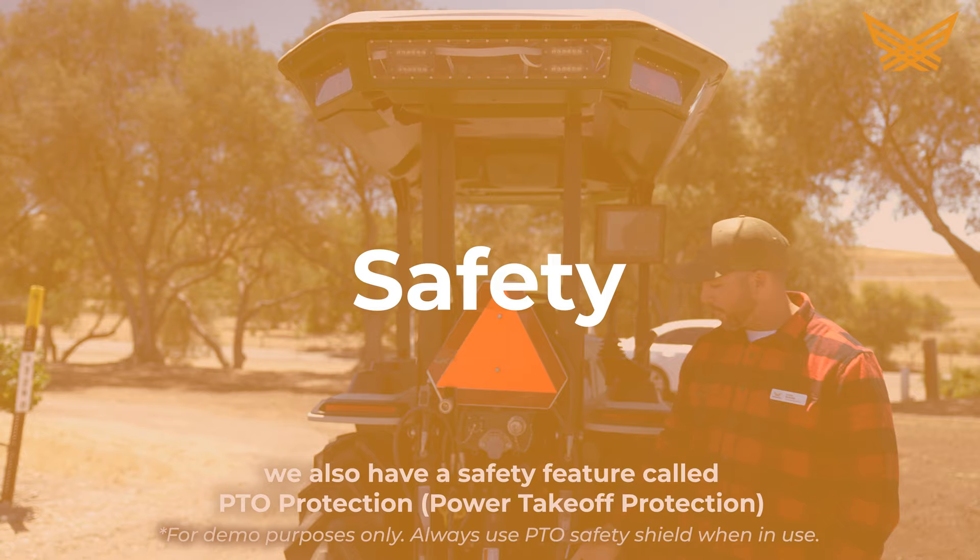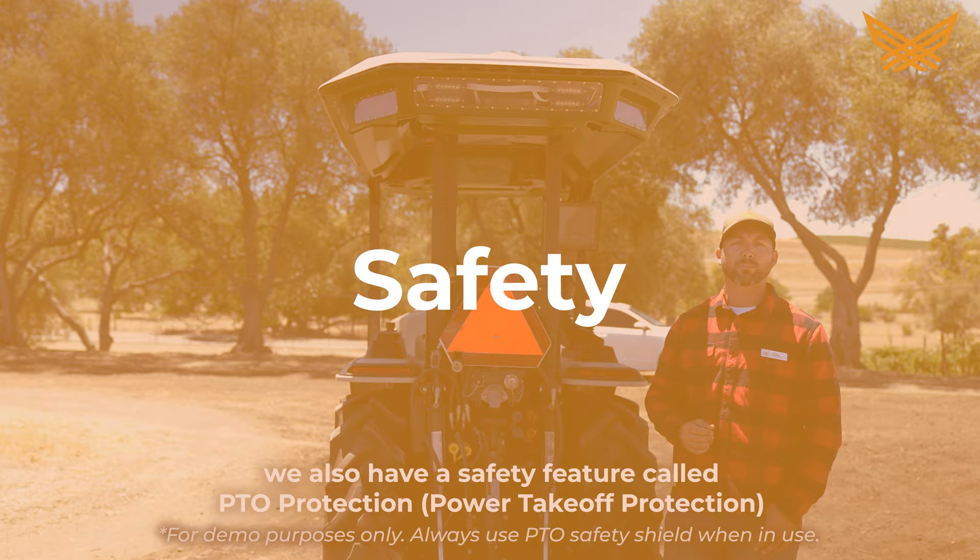We also have a safety feature called PTO protection — power takeoff protection.